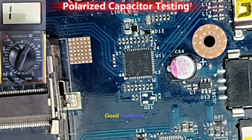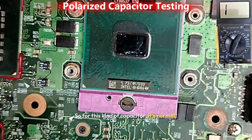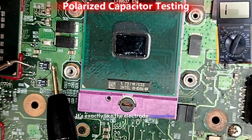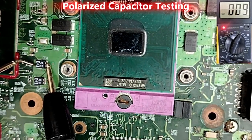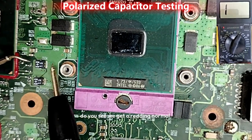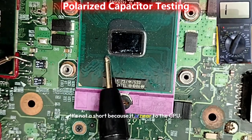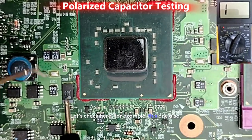Good capacitor — tantalum capacitor. For this kind of capacitor it's normal, exactly like an electrolytic capacitor. If we put one probe here and the positive from here, we get a normal reading. This is a normal reading — it's not a short because it is near the CPU. Let's check this one also.